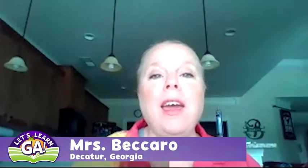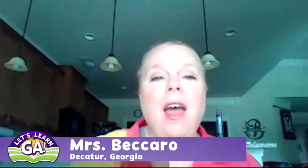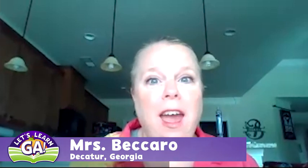Hi, everyone. This is Mrs. Piccaro, and I'm going to do an integrated science lesson with you today.